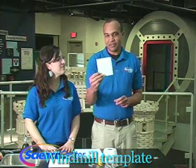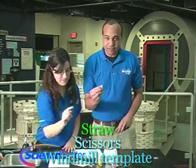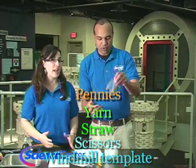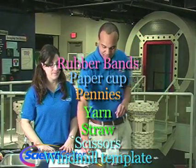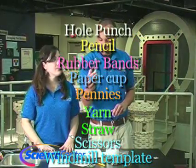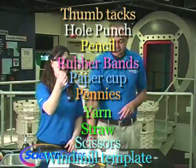The first thing you're going to need is a template for your windmill — you can find this on our website, just print it out and cut it out. You're also going to need some scissors, a straw, some yarn, some pennies for weight, a paper cup, rubber bands, a pencil, a single hole puncher, a skewer — you can pick those up at grocery stores — and thumbtacks. And parental supervision, always.